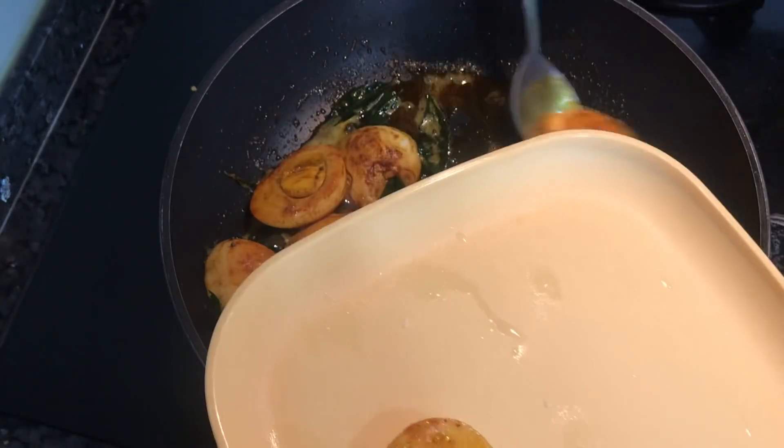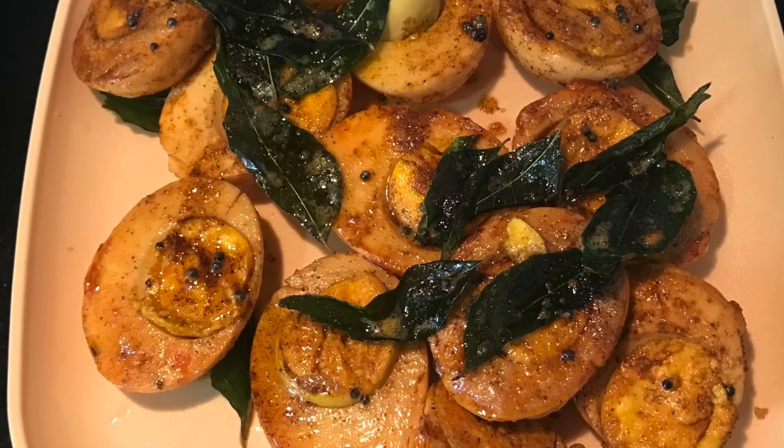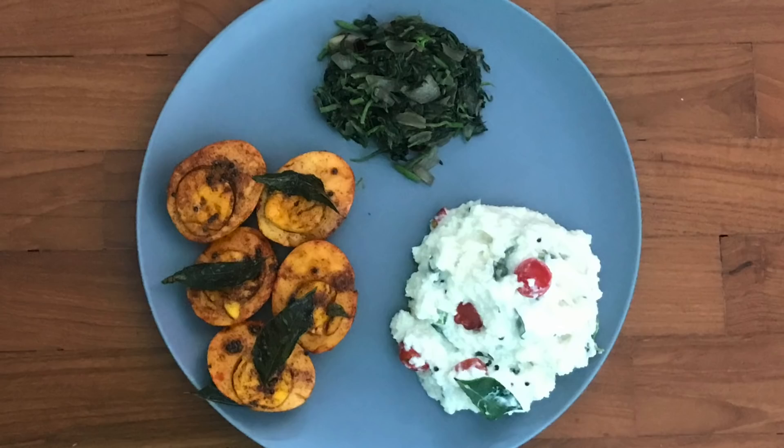I am ready to cook a lot of food. I am ready to cook this dish. Thank you.